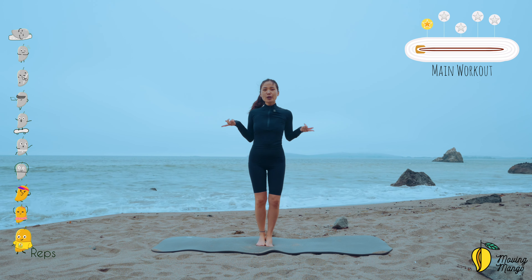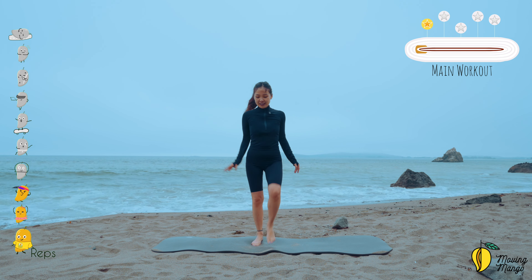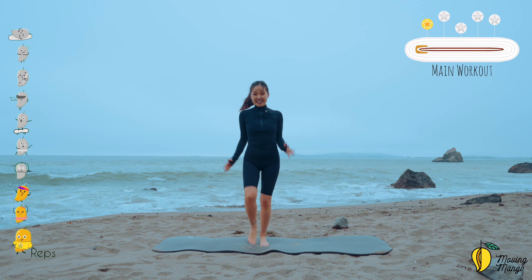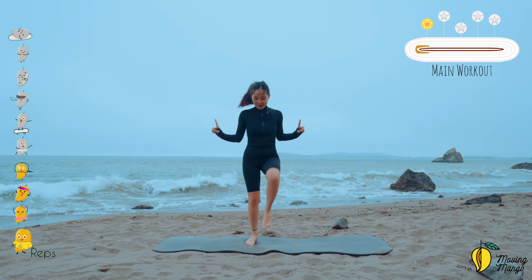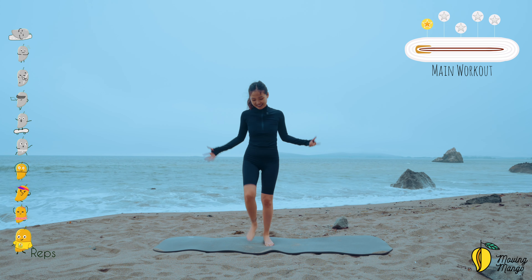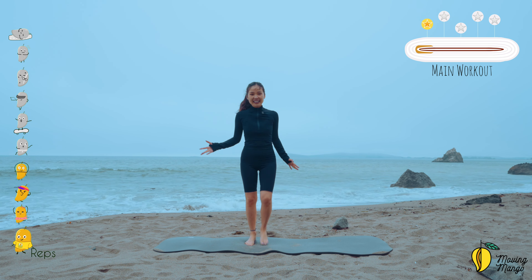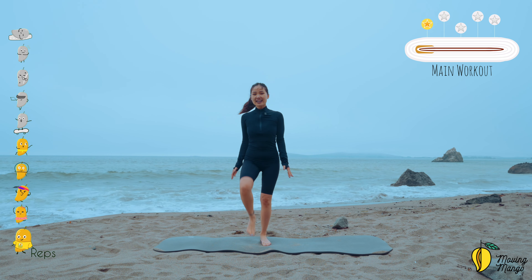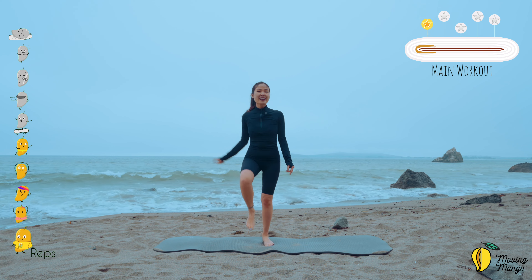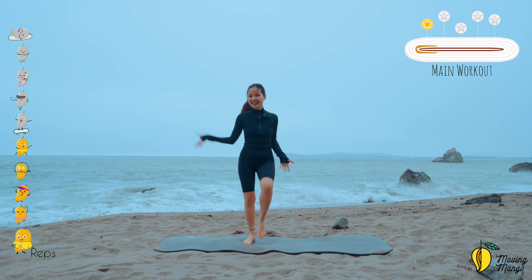Now allow yourself to try to speed up with your whole feet — keep breathing and come back. Keep walking as quick as you can. Inhale deeply to your nose and exhale deeply through your mouth. Lengthen your whole spine, imagining like we stand tall and walk straight — like a model walk. Keep breathing.